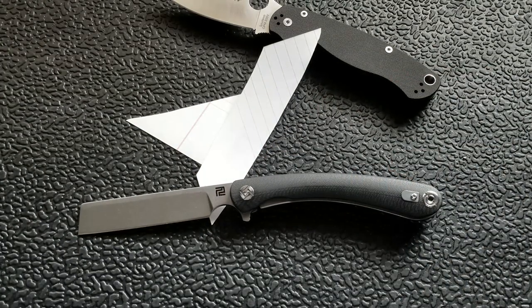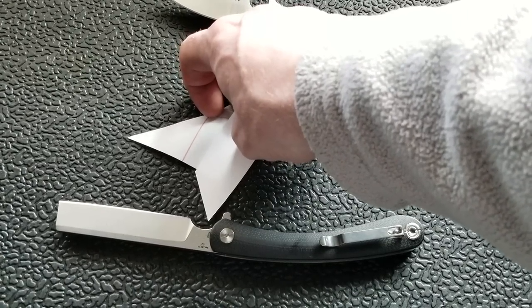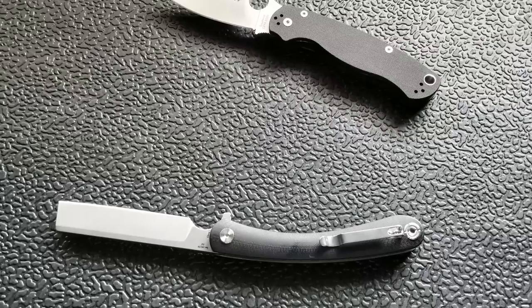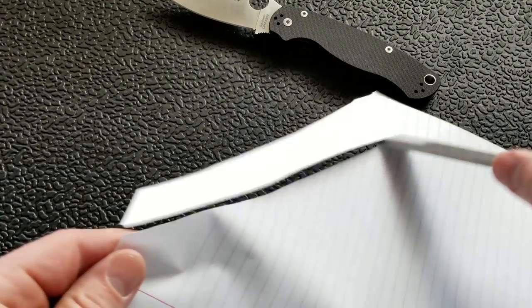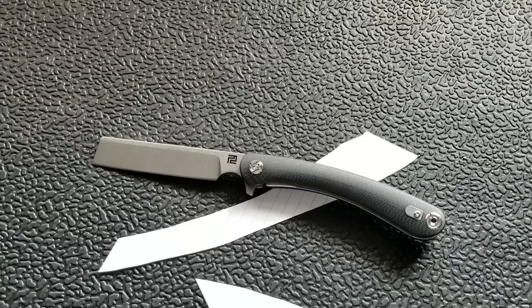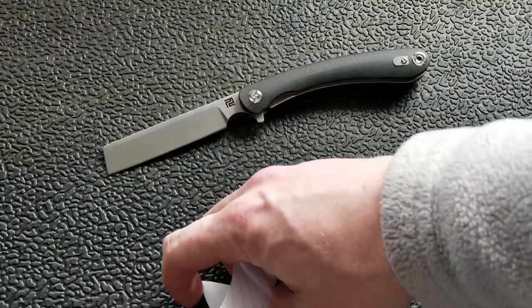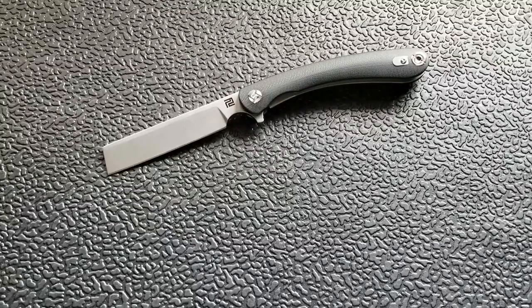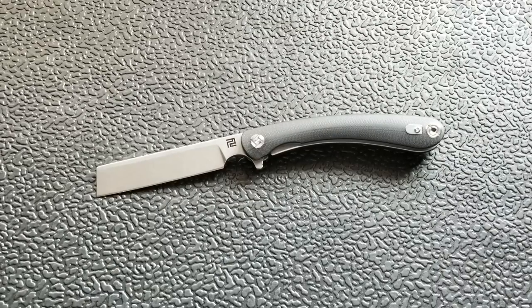I mean, that thing just looks like a skinny meat cleaver. I was so shocked that it wanted to slice paper. It's ready to go — that thing is razor sharp for how thick it is. I honestly cannot believe that. The edge geometry and the blade geometry overall do not give me the feeling that it's just going to laser through paper like that. Obviously performance is going to change depending on what you're cutting, but yeah, it slices paper really well.